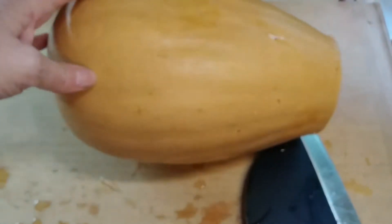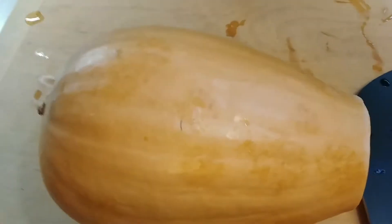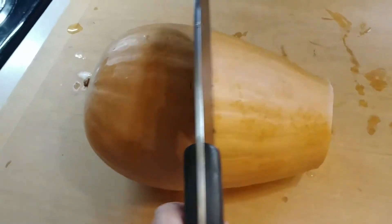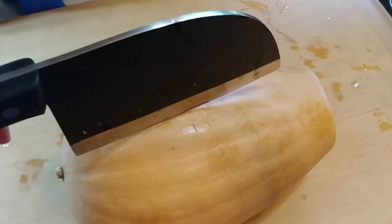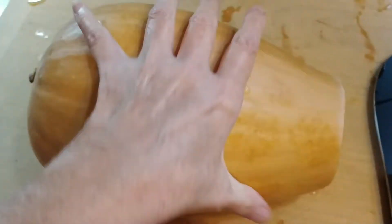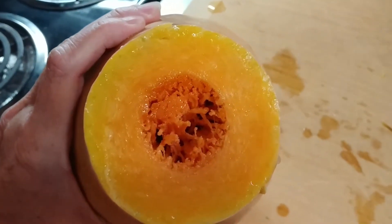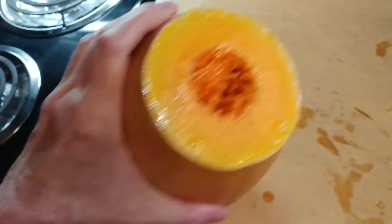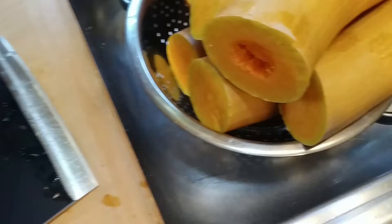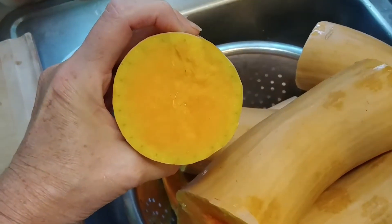I'm not sure whether I want to still squash it. I don't know whether I want to cut it this way or that way. I'll probably try to cut it this way and then scoop the seeds out. That's what it looks like — it's a beautiful color. Isn't that pretty?